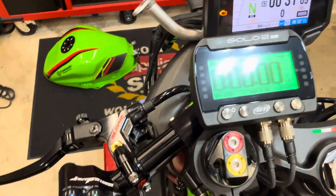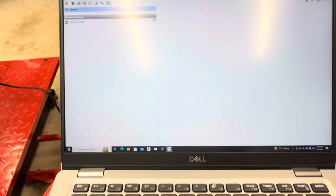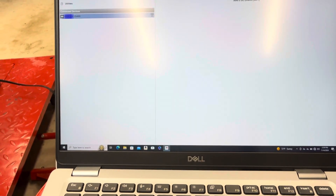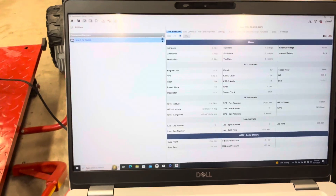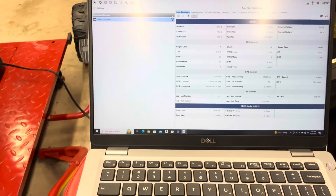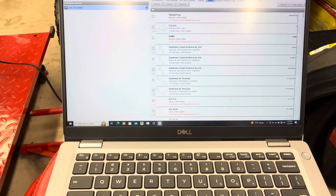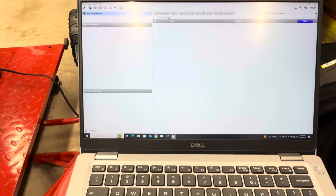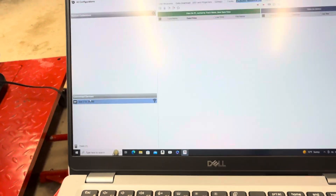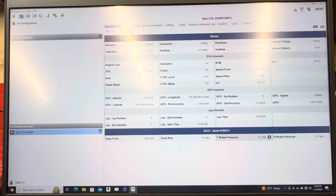That's just what it displays on this screen. I had to buy a Windows laptop for this — that was the hardest part, very difficult to deal with a Windows laptop after all this time. But the AIM software, Race Studio 3, has a bunch of settings and things you can download. You can compare laps on track, control how it does the predictive lap times. This software is really powerful, and you can see live measures right here on the laptop as well.